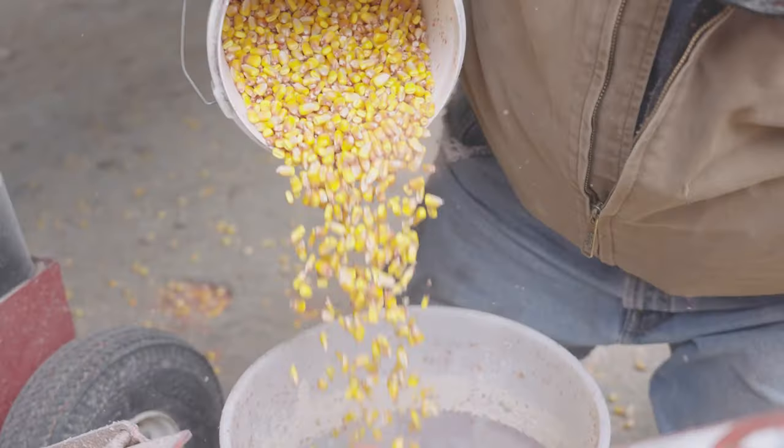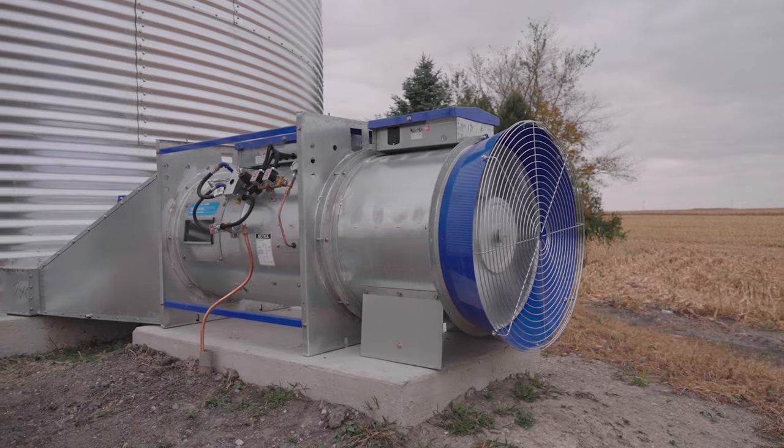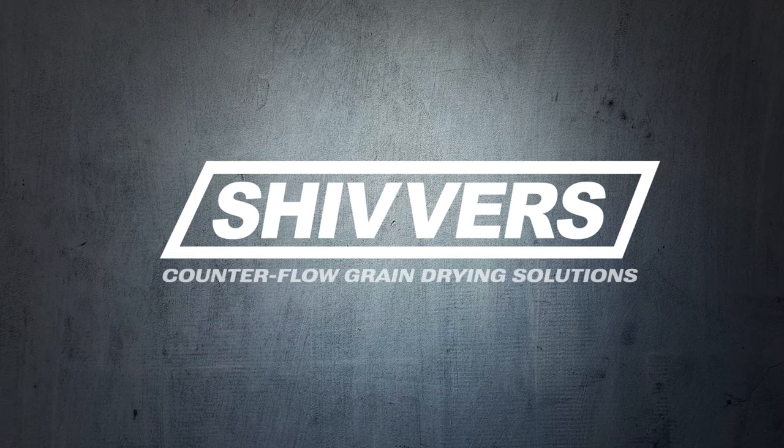To get the most out of your harvest, explore our grain drying systems today. The Shivers Performance System — you keep harvesting, we'll keep preserving the quality of your crop.